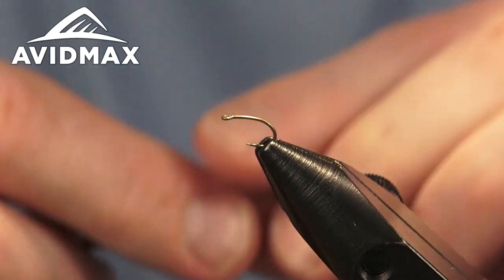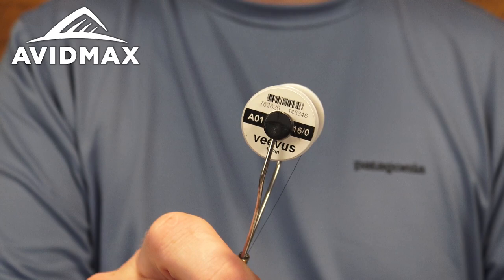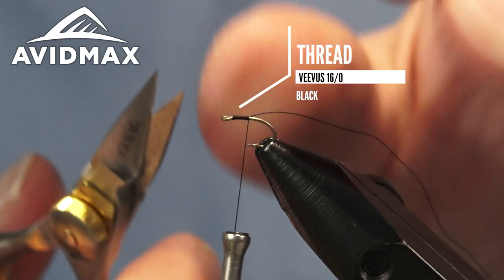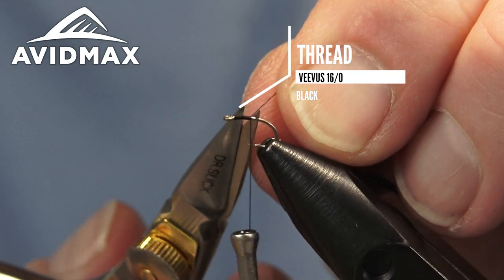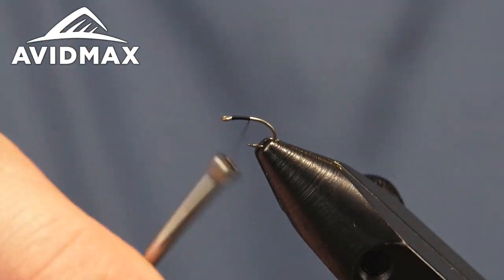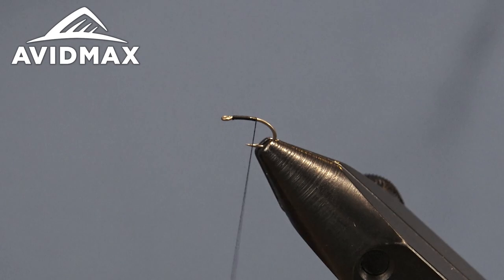We'll go ahead and start our thread on the hook. This is a 16-aught Vivas black thread — I'm sure you've seen me use it before. It's a great small diameter, really strong thread. I enjoy using it on small flies because it allows for a lot of wiggle room in regards to your thread wraps.